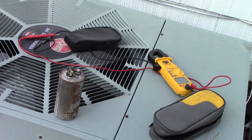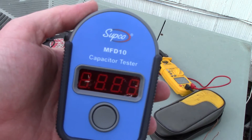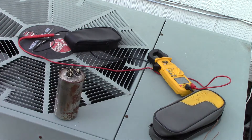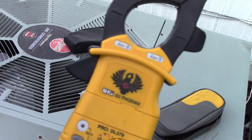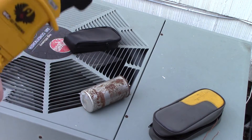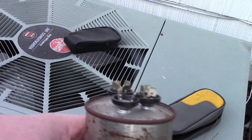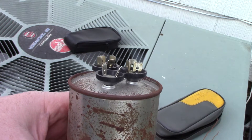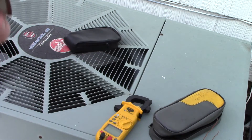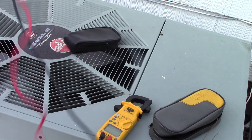Today I'm going to show you how to test some capacitors using the Subco capacitor tester and your standard volt ohm meter. Looking at this capacitor here, you can tell it's bad for the simple reason the top has swelled up. We'll go ahead and show you how to test it anyway — unpackage the leads, they are magnetic.